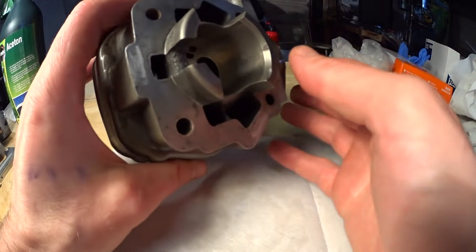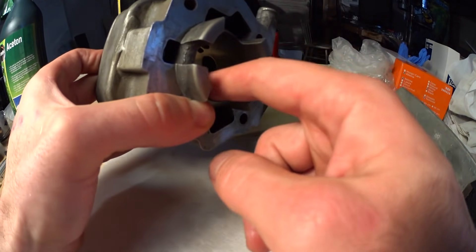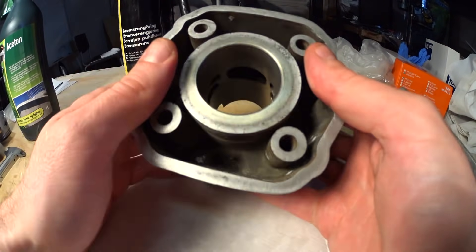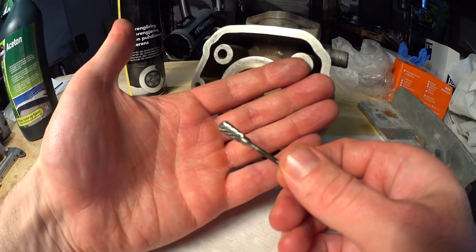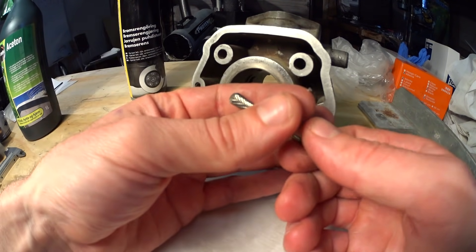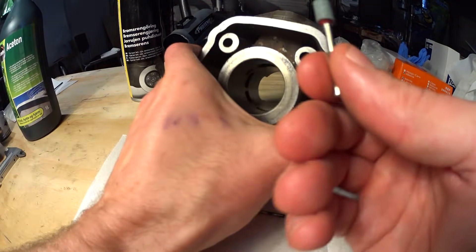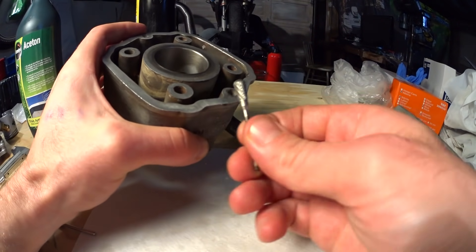The cylinder you have chosen to cut into will probably be made of aluminium with a coating of Nikasil — basically a hard coating in the bore. This coating has a tendency to chip if you are using bits like these, which you will probably be using for cutting new port heights and shapes. So a smart thing to do is to use either a diamond burr or a sanding stone to sand down the hard coating where you are going to cut.